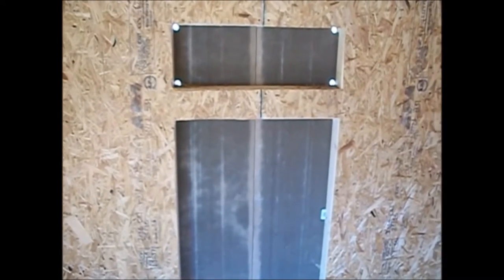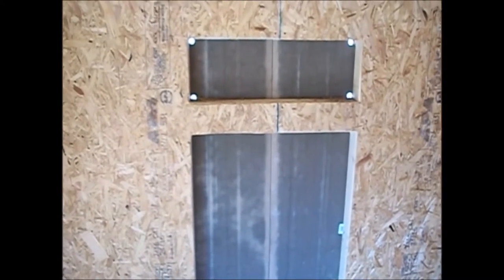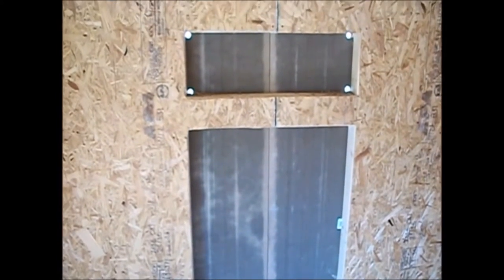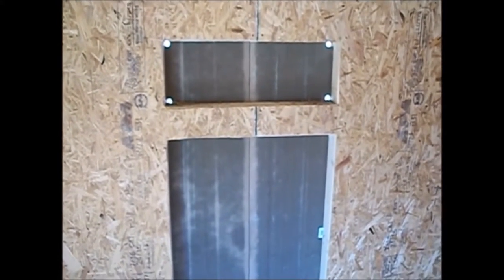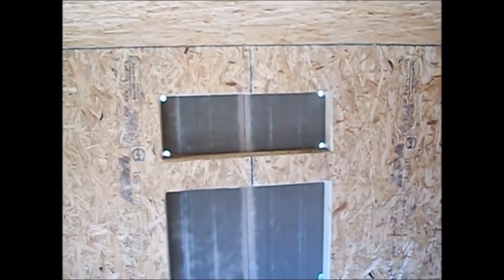Good morning, good afternoon, or good evening - whatever it is in your neck of the woods, I just hope it's a good one. Back at Yankee Living, Brad speaking. We're getting closer and closer. I just drilled the holes for the vent at the top, which still needs to be wired in. I'm pressed for time - it's Thursday and Monday I've got hens coming, so I've got to get this finished up.